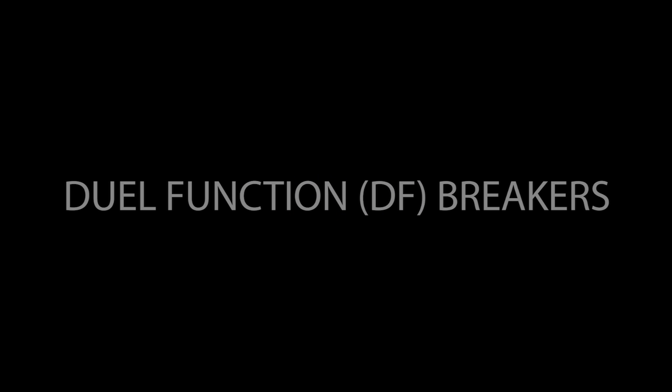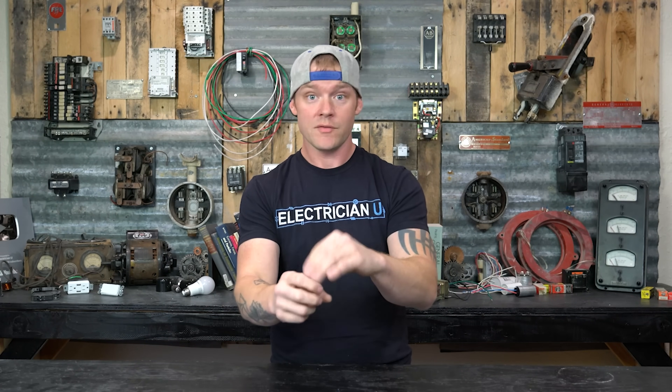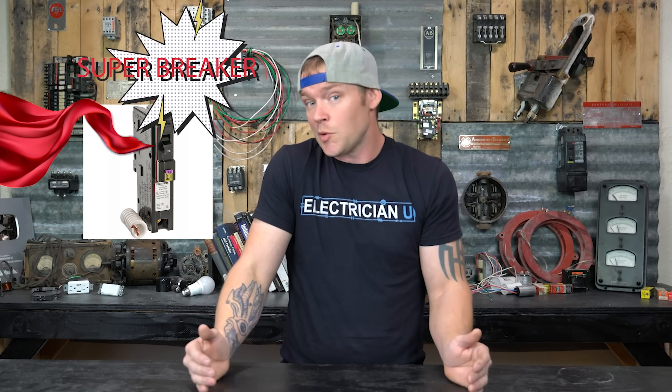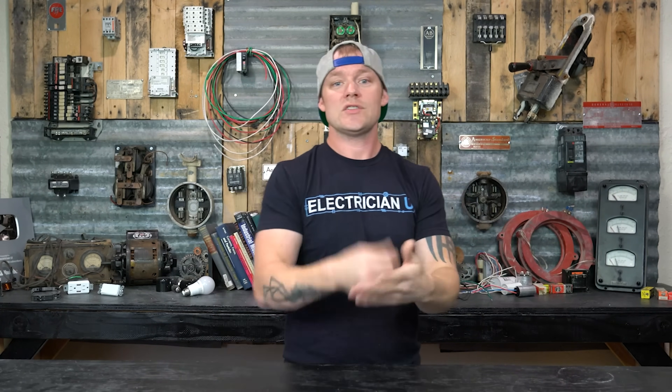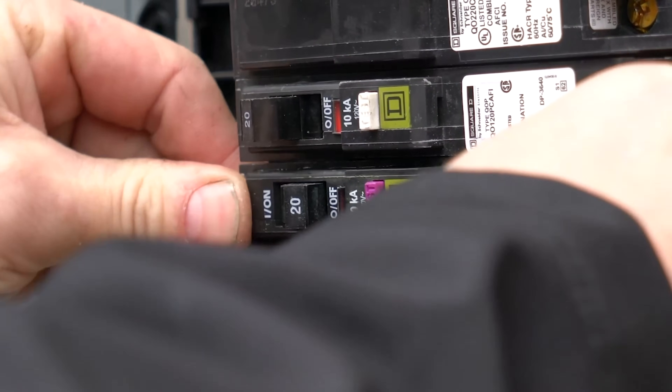The last thing we're going to talk about is dual function breakers. Dual function breakers combine combination arc fault protection — meaning both parallel and series arcs — with GFCI ground fault protection, all in one device. You have the current transformer part sensing ground faults, the little computer board running algorithms detecting the characteristics of arcs, plus the thermal and magnetic elements of a regular breaker. These are kind of super breakers, and what's cool is it's often cheaper to put in a dual function breaker than to buy a separate arc fault breaker plus a GFCI receptacle. The code book is minimums — you can always over-protect, and that's okay.